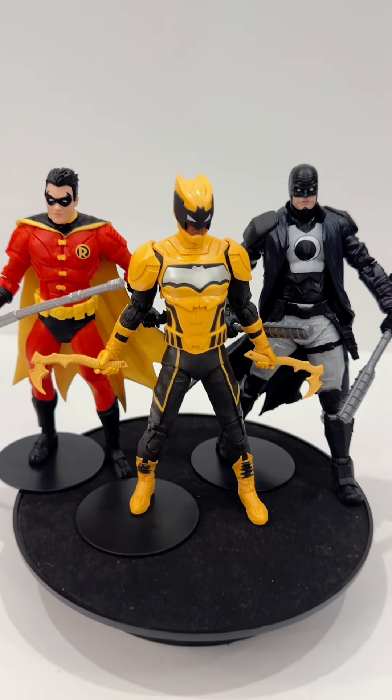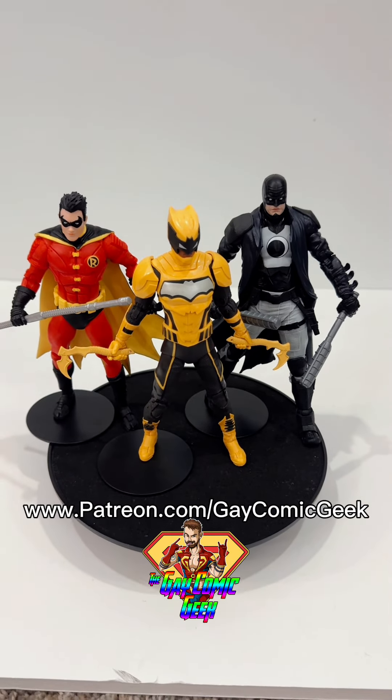I'm going to end this toy quickie review at this point. Be sure to check out my Patreon site, my social media sites, my websites, and everything else out there.